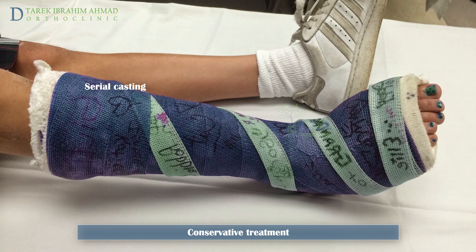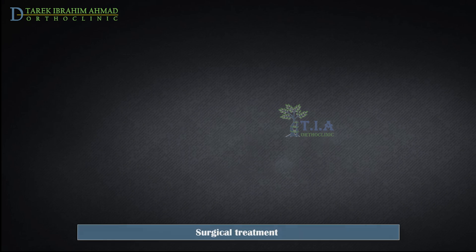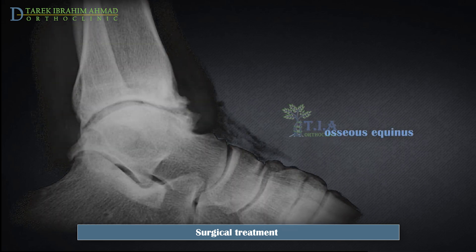Surgical treatment. Surgical correction for equinus must focus on the underlying etiology. In osseous equinus, this requires resolution of the osseous impingement through exostectomy or joint arthroplasty. In cases where osseous impingement is the presumed source of equinus, it is important to realize that soft tissue adaptation may have occurred, resulting in a concomitant soft tissue equinus. At the time of tibiotalar exostectomy, it is worthwhile to evaluate the presence of soft tissue contractures and release them as needed.